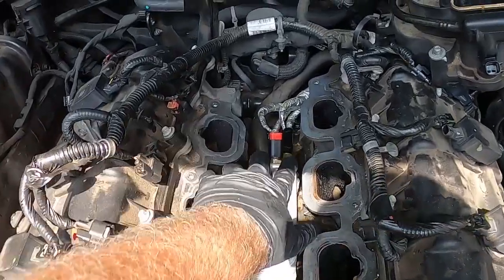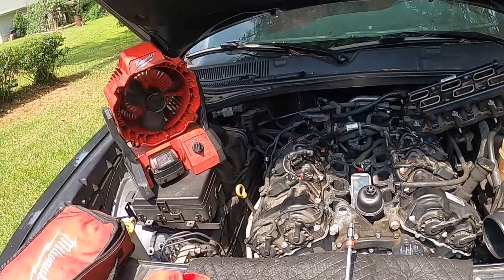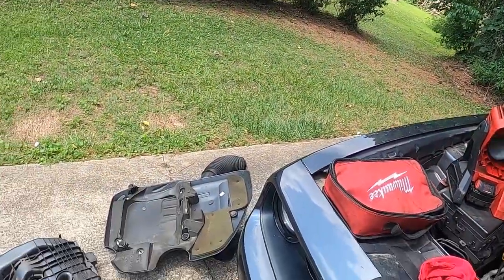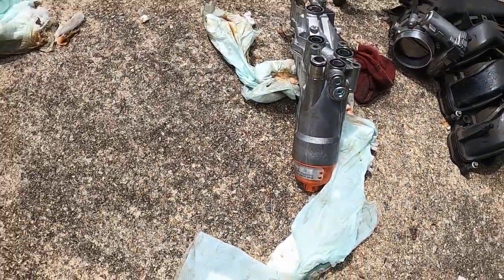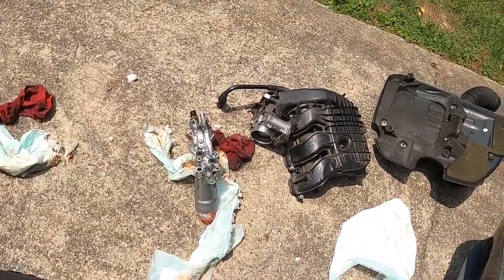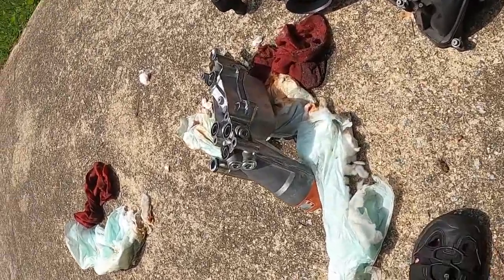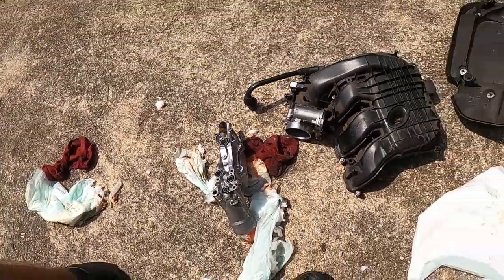The oil pressure switch back here was giving a code even though it was a brand new part. This is why I recommend using a Mopar part or something very similar. Knockoff parts like YAY do not do very well — this thing lasted all of a week. The customer had someone else put it in and it didn't last very long.